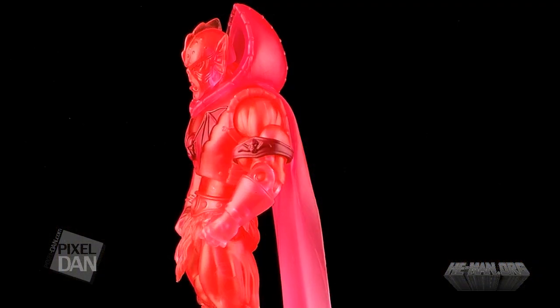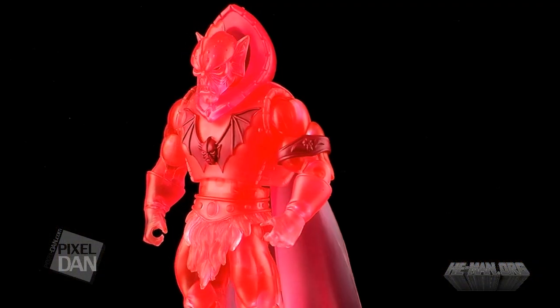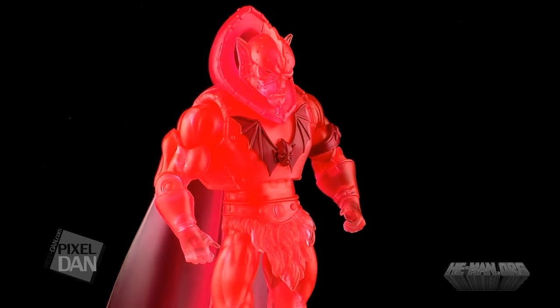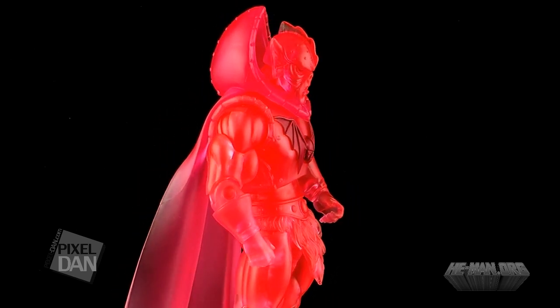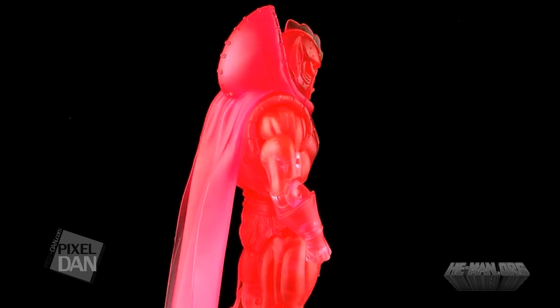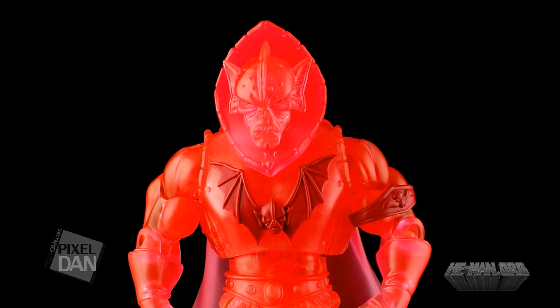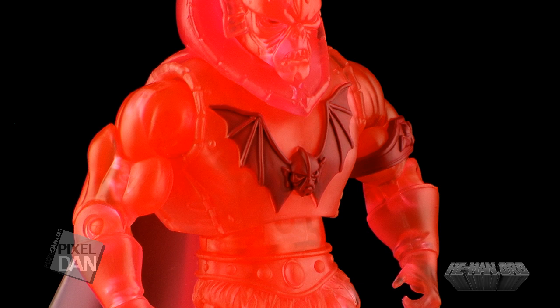Spirit of Hordak represents the way Hordak appeared in the recent mini-comics. This is how he appeared when projecting his image from Despondos to communicate with Keldor. As you can see, the figure is the exact same figure as the first release of Hordak, but this time he is completely cast in a translucent red plastic.